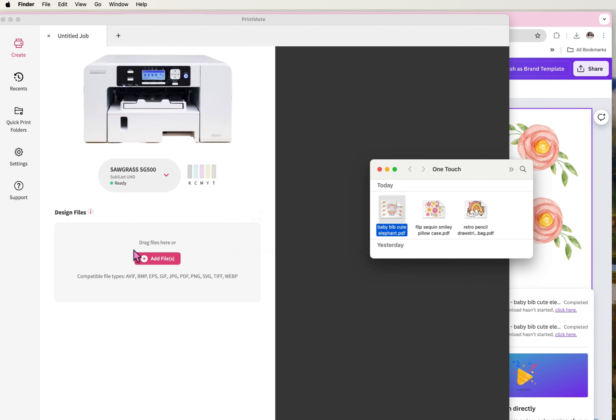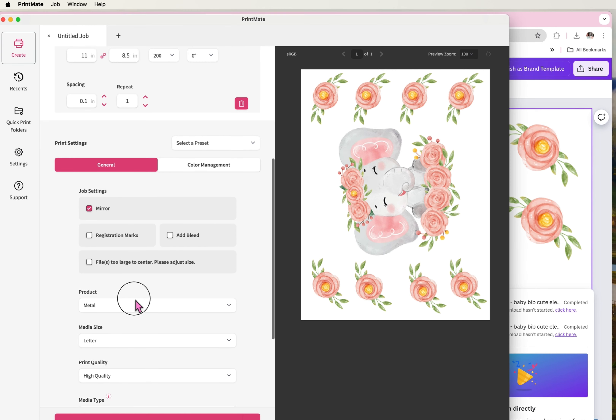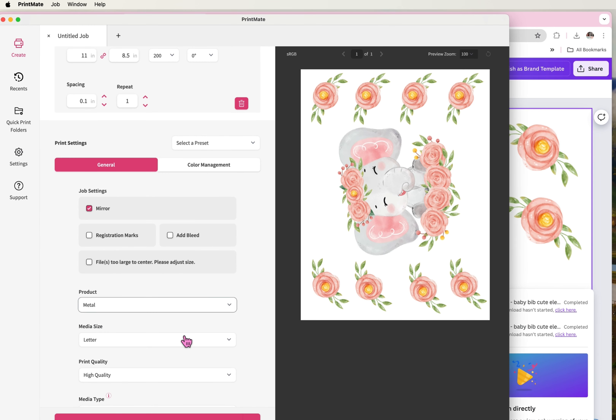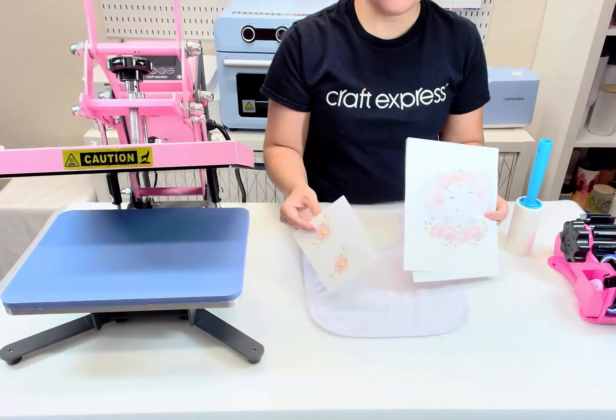Drag your design to files and scroll up. Make sure mirror is turned on. Select product type to polyester, then go over to color management and change the color mode to vibrant. Then select print.